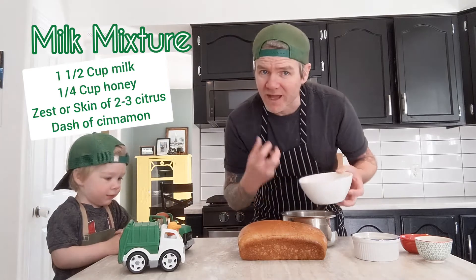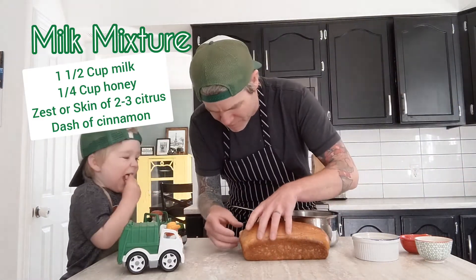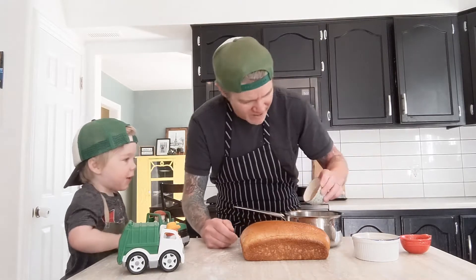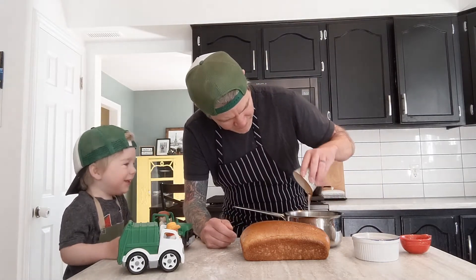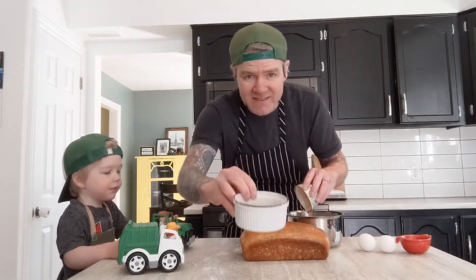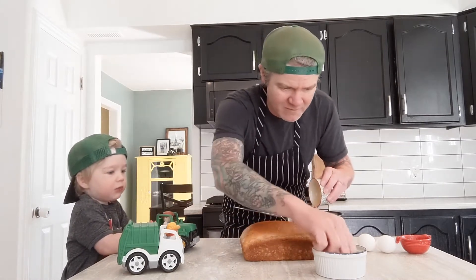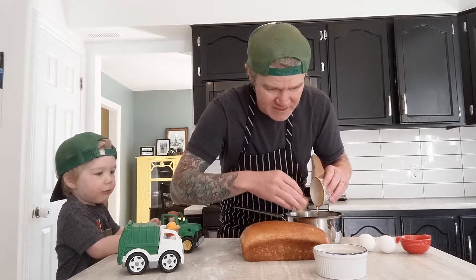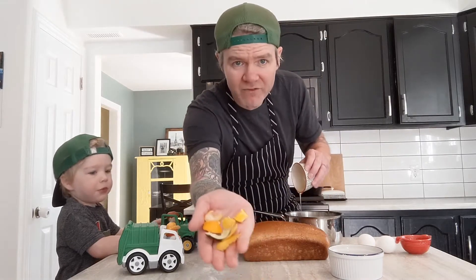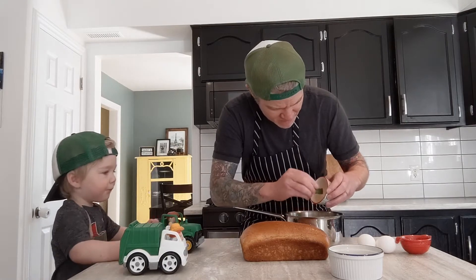I'm going to infuse the milk with honey and citrus. A cup and a half of milk, I have a quarter cup of honey — I'm just going to pour that right in there. We're going to make honey citrus French toast, and I have the rinds, the zest — just the skin with some of the rind on it — of some limes, lemons, and oranges. I took the citrus and peeled off a bunch of the skin with some of the rind. I'll use this lemon piece to scoop out the last of the honey.